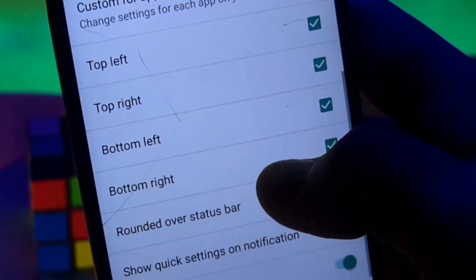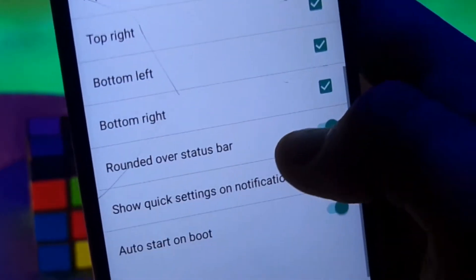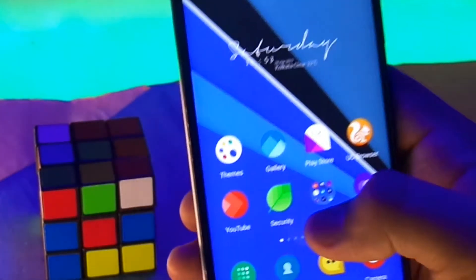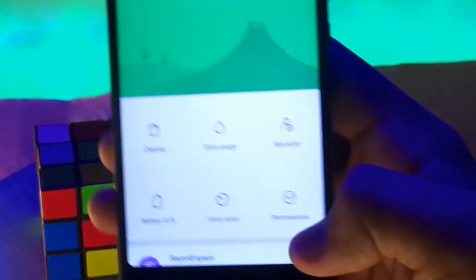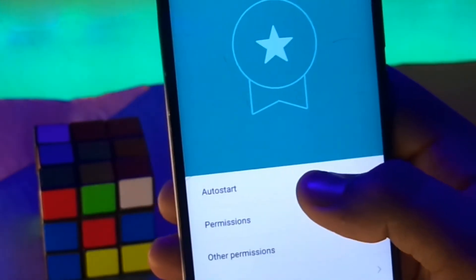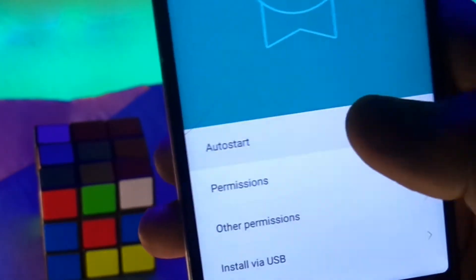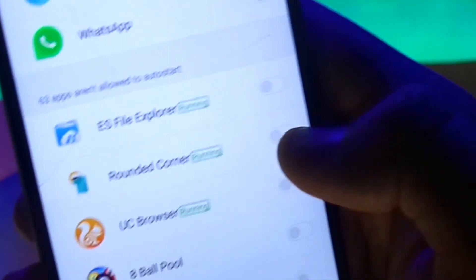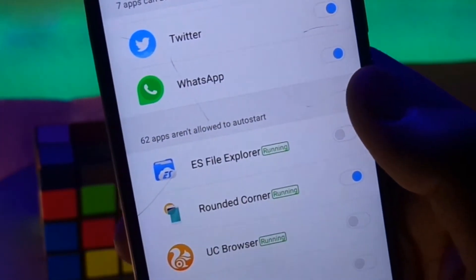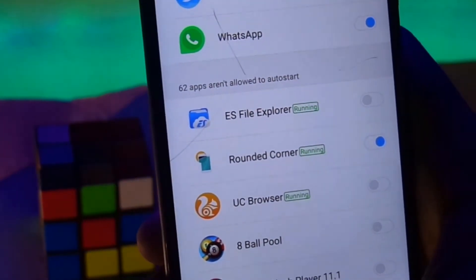One very important tip, especially for Xiaomi phone users: head over to the Security app, then Permissions, then select Auto Start, and enable it for Rounded Corners to prevent it from turning off when you clear your RAM. This is a very important tip — do this if you want to avoid the app being killed when you clear your RAM.